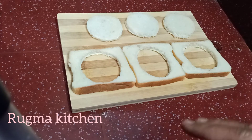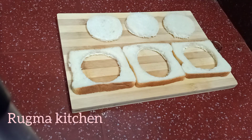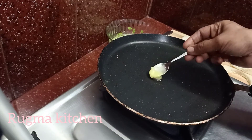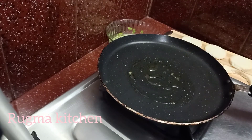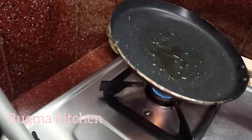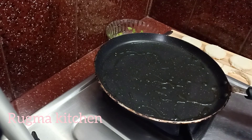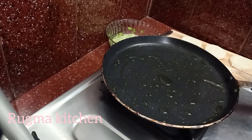The next step is to put it on the top. I am going to put it on the bottom. I am going to put butter. I put the oil in.